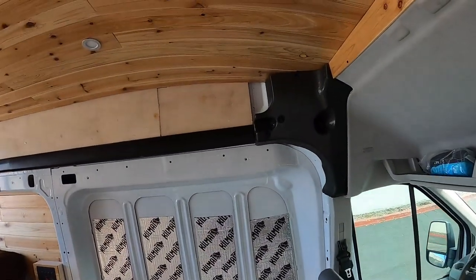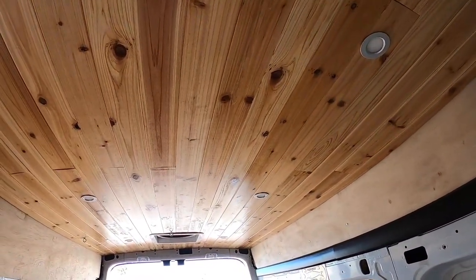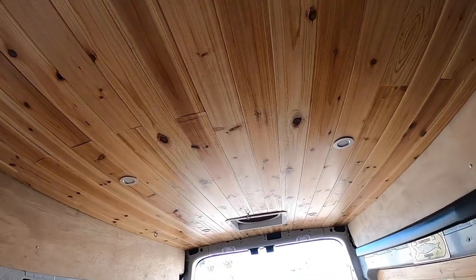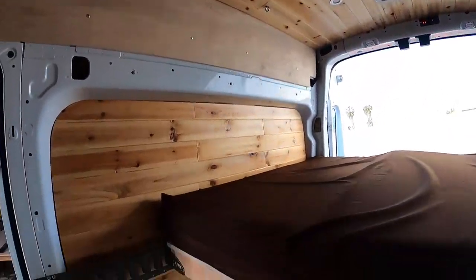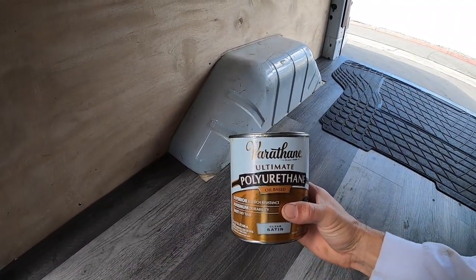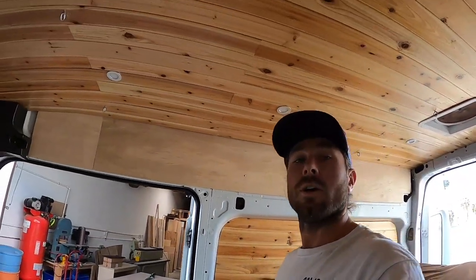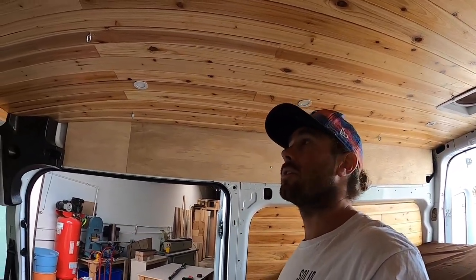The first thing I did was put in a nice cedar ceiling — he actually brought me the cedar and had clear coated it with this stuff. I can put a link in my bio, but you can find it at most hardware stores — it's just Varathane polyurethane oil-based satin. I think it looks really good actually; it just brings out the color of the cedar really well.